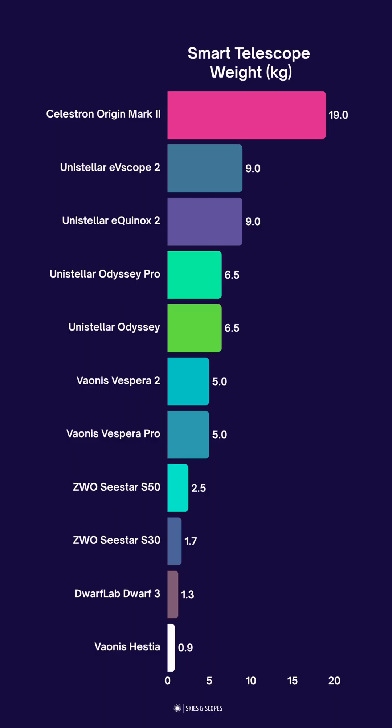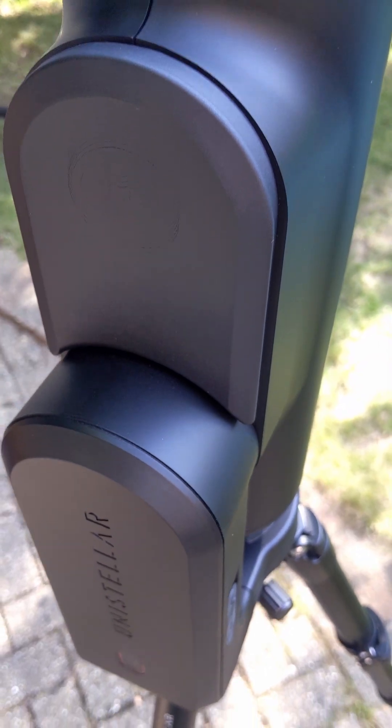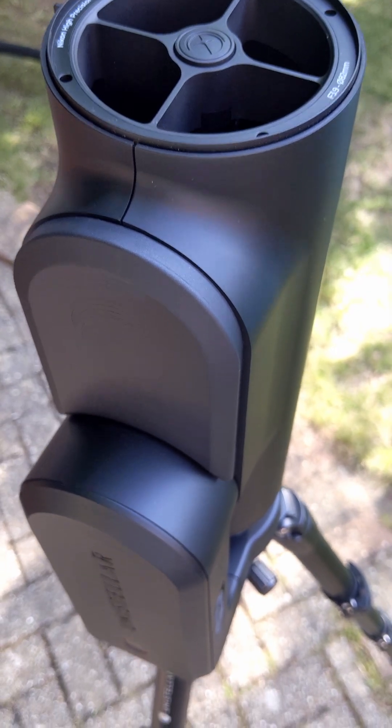However, a downside is the weight — it weighs more than twice as much as any other smart telescope. It also lacks the simplicity and ease of use of some models, particularly from Unistellar and Vaonis, that have a real grab-and-go quality and don't require any collimation, which is something the Celestron Origin Mark II does require.